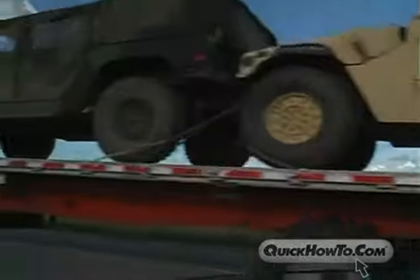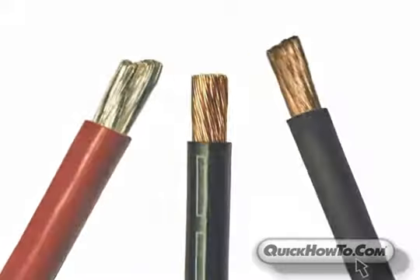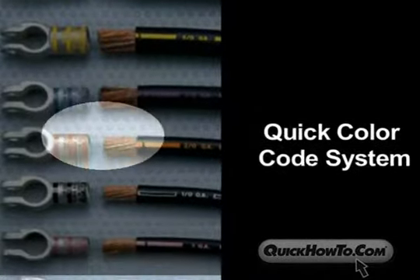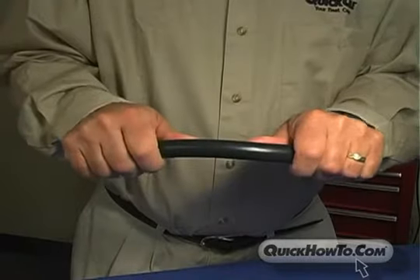Selecting the right cable is important to the performance and life of your equipment. This program will show you how to select the right cable and gauge for your specific needs by using the Quick Color Code System, the Quick Cable Catalog, and by understanding the differences in cable design.